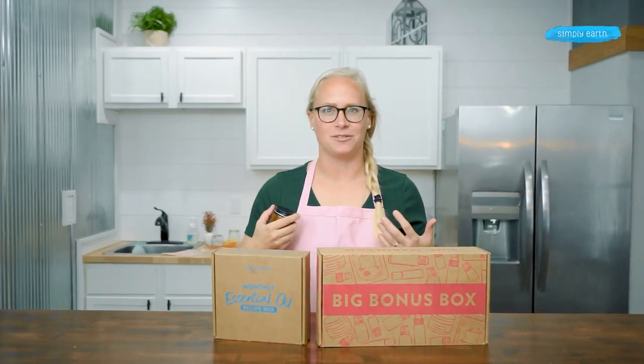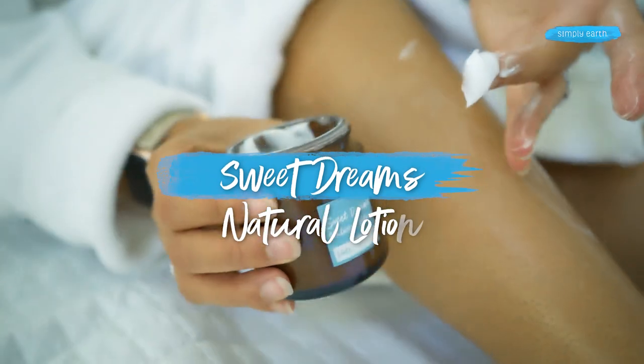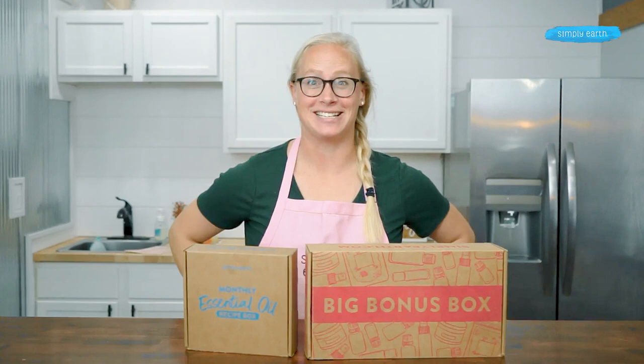Are you confused on how to use essential oils? Let's make the Sweet Dreams Natural Lotion so that you can use essential oils to take care of your skin. With this recipe, you'll go from yucky skincare products to making your own skincare products using essential oils.